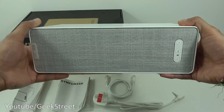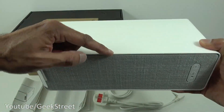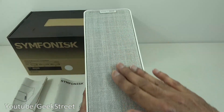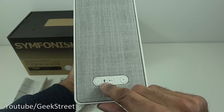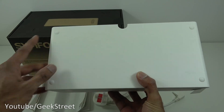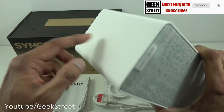Let's take a look at the speaker. In terms of dimensions, you've got 31 centimeters here, 10 centimeters there, and the depth is 15 centimeters. Coming around the front, you've got a material finish, buttons at the bottom, a light indicator, and coming underneath you've got rubber pads on the sides.